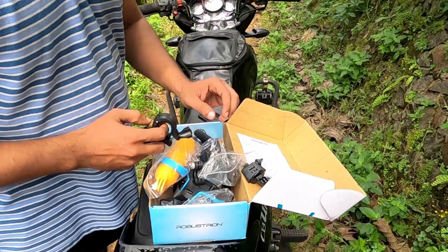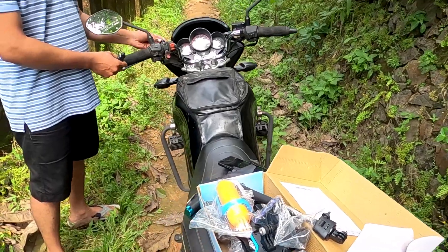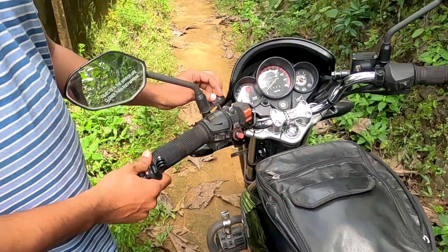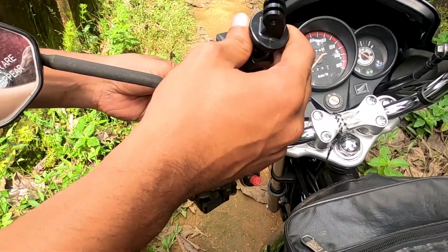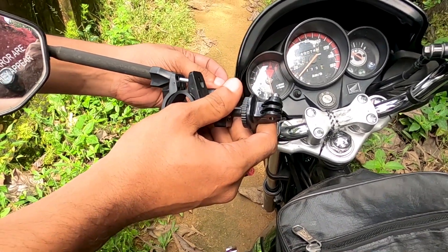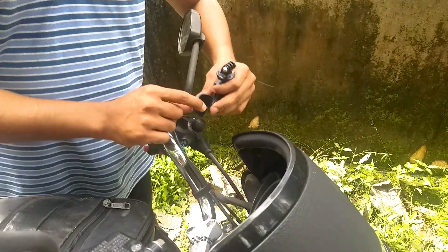I'm going to take a look at our GoPro. We are going to take a look at the port to the charger. This is a small round bolt. This is a rubber grip.